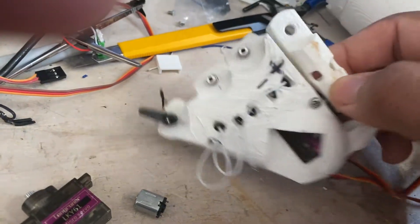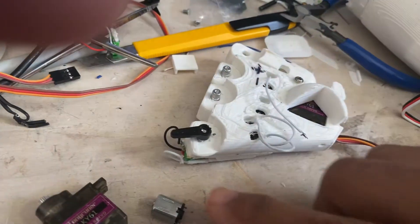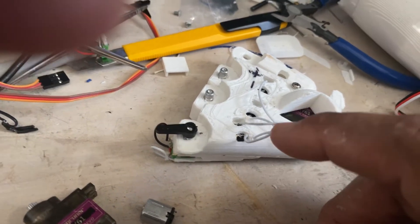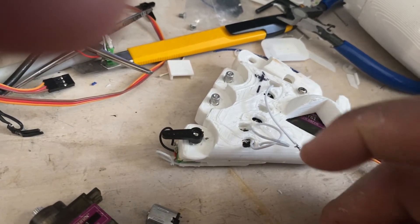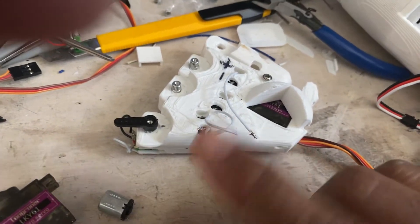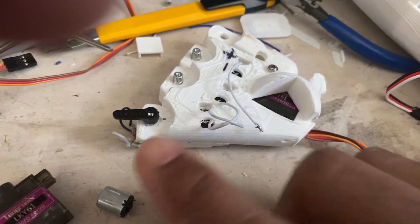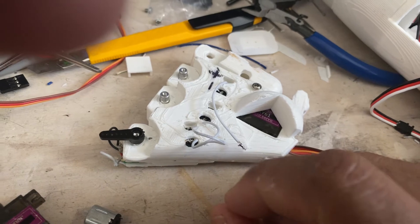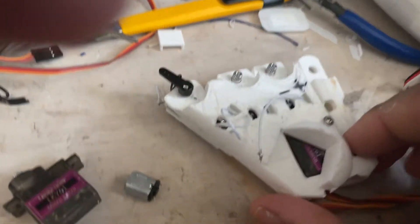The wires — I haven't finished them. I was doing some testing so I left them long in case I have to crisscross them or turn them around. I found the perfect configuration on how it goes, so I'm going to cut them, re-solder them, and make them nice and neat.